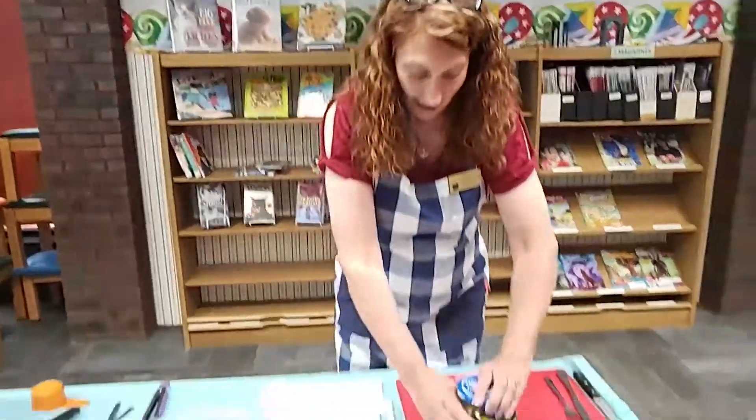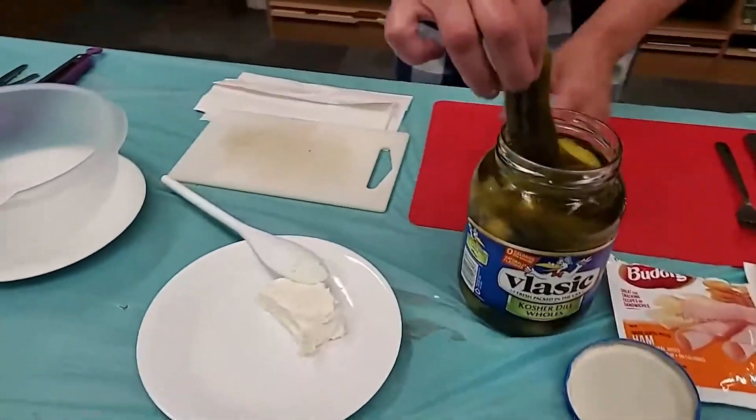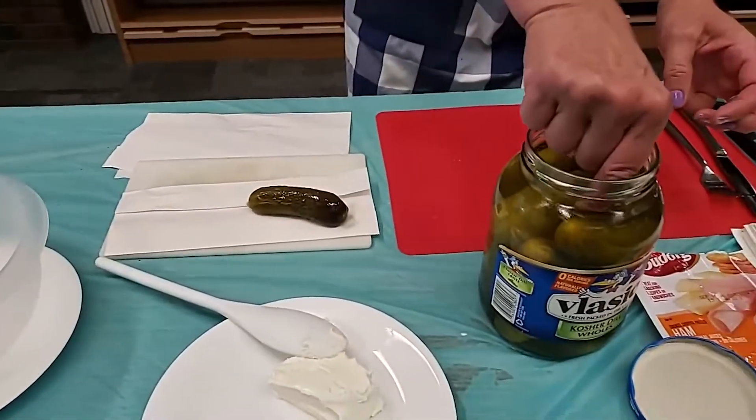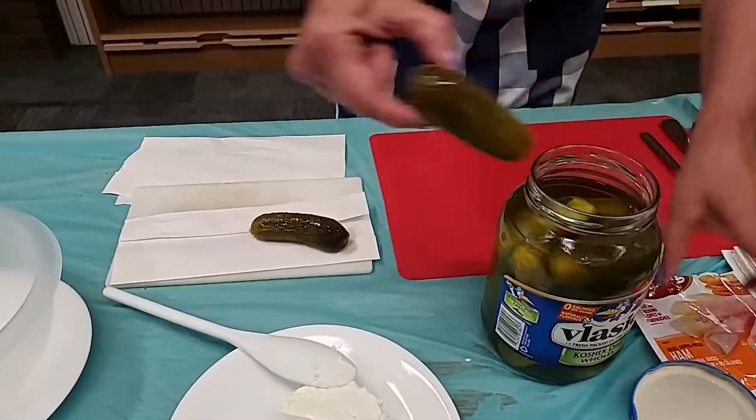All right, let's get started with our cold pickle. We are going to do a pickle roll-up. All you need is a dry pickle, some ham or turkey, and some cream cheese. Let's go ahead and get a pickle out of this jar and we're going to set it aside on a paper towel so it will dry. I'm going to get one out for later so it can start to dry — we want them dry.